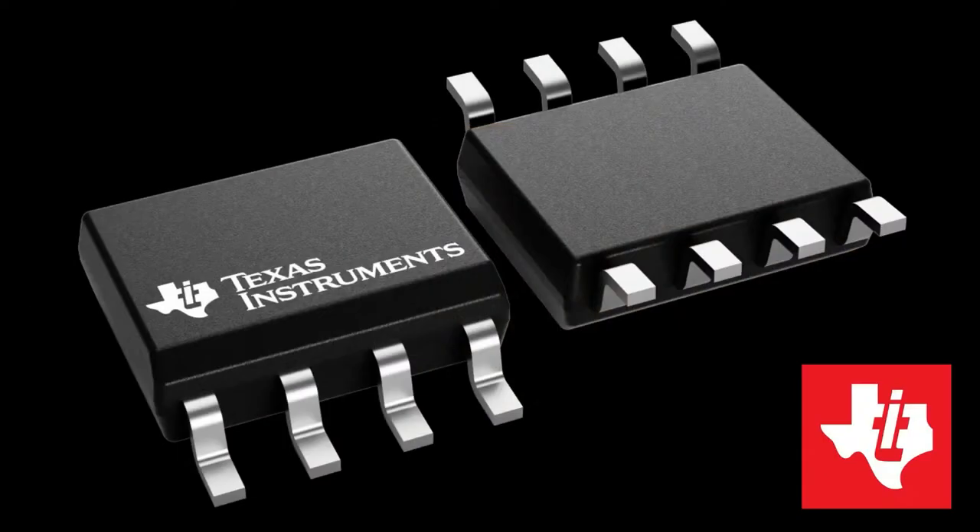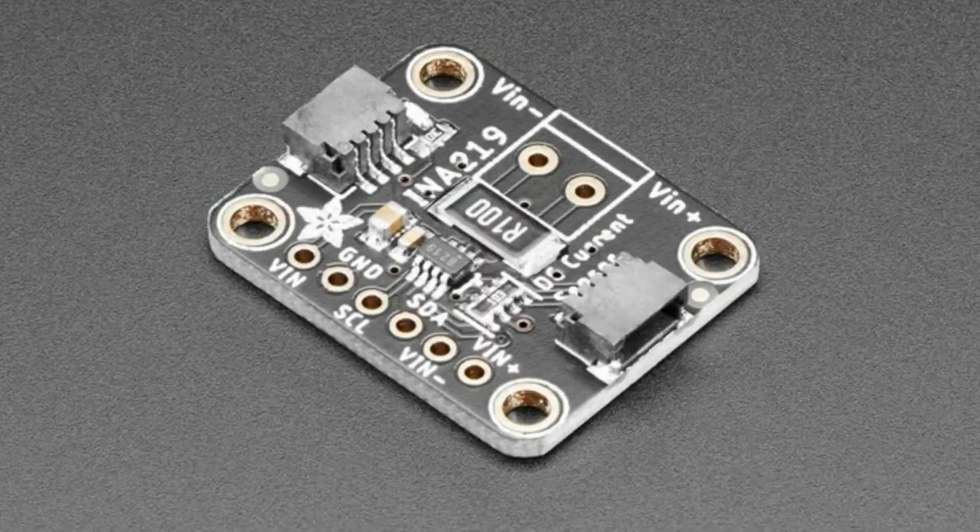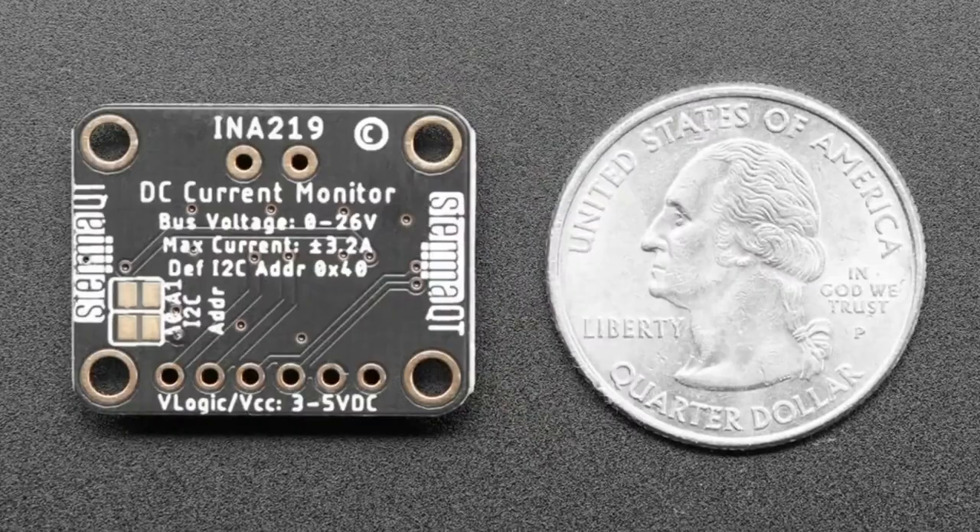This week's chip shortage is the INA219 — although I'm also going to toss in the INA260, which we also can't get. Basically, a lot of the INA series is very challenging. We use this in our very popular INA219 breakout. We just used the last of our chips to make some breakouts, so we have some stock now, but we are going to run out before the next chip shipment.